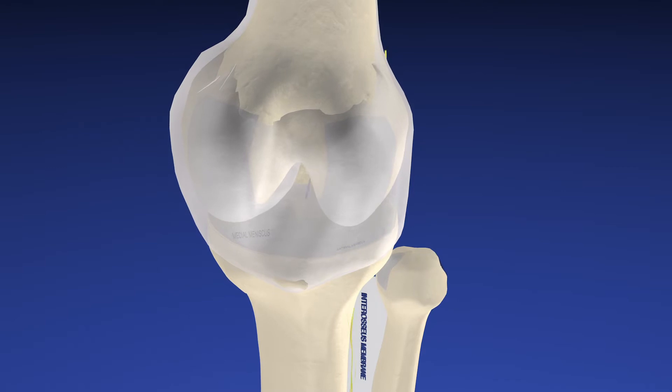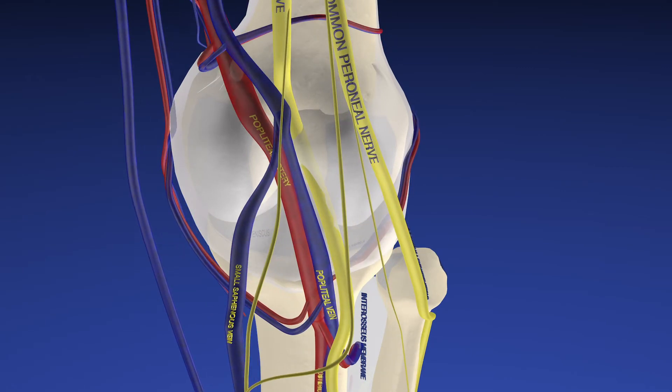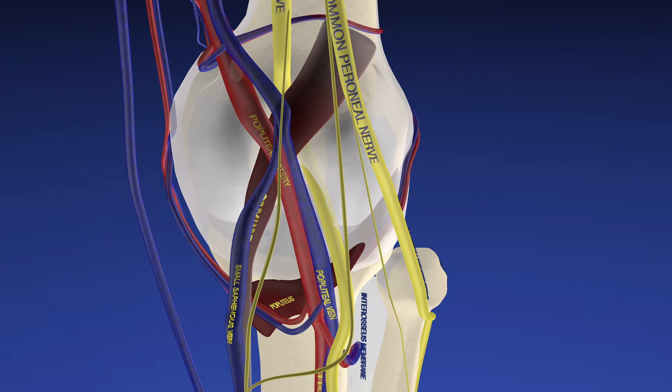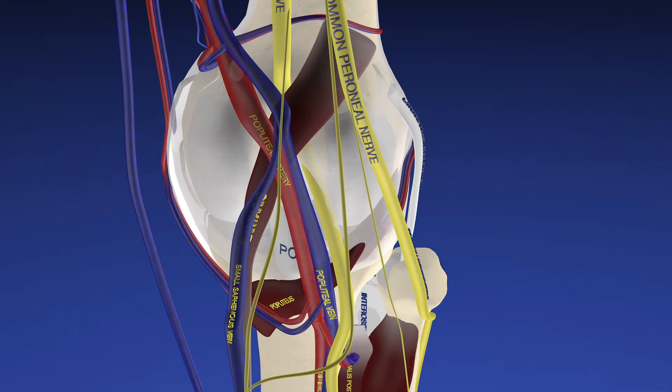Here we can see the capsule overlying the knee joint. Now we're bringing the neurovascular structures into view, followed by the deep muscles such as the popliteus and plantaris muscles. Here are some of the ligaments around the knee, and now we're bringing the lateral compartment into view.